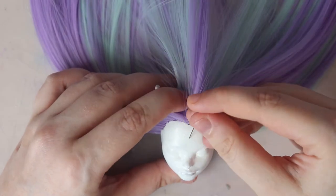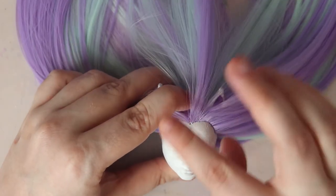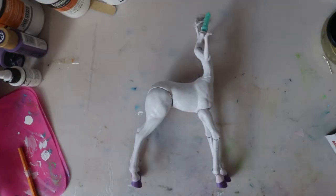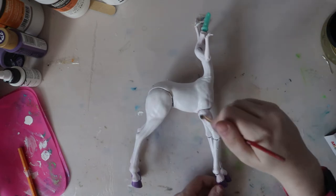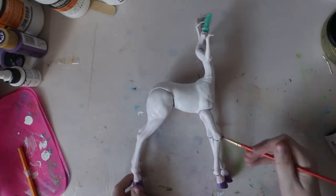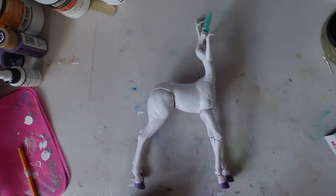Using a sewing pin, I trace up from her lips to make sure it's centered, then poke a hole in her forehead — we'll come back to that in a moment. Using some pale purple and pink chalk pastels, I blush the body. It's hard to tell on camera, but somehow the matte varnish picked up a very faint pink tint. There must have been some leftover paint on my brush that didn't get fully washed out.